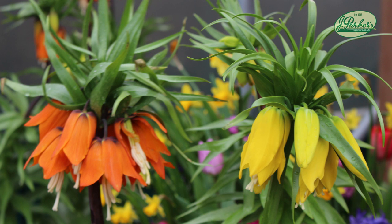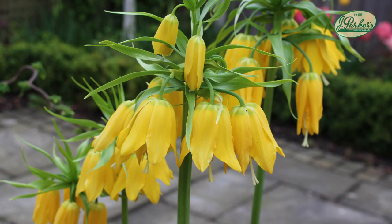Our fritillaria has really brightened up the patio. Here's a look at the yellow variety, crown imperial, in full bloom — you've got to say that looks lovely.